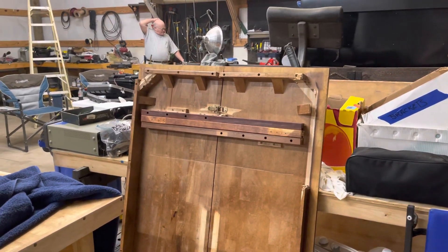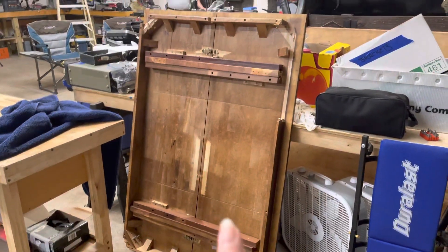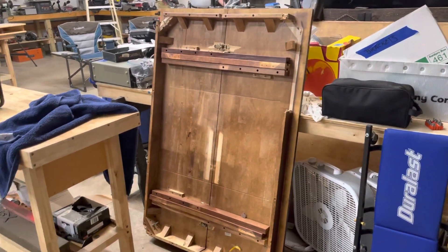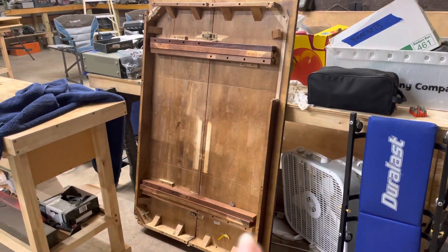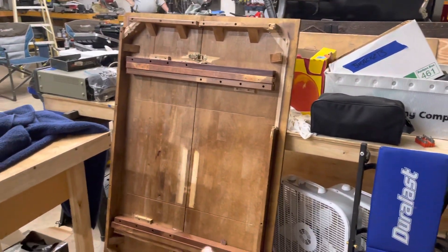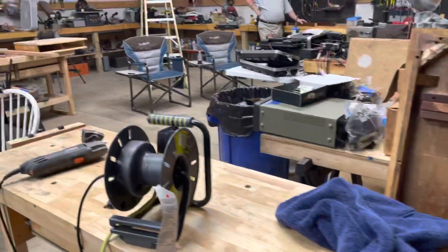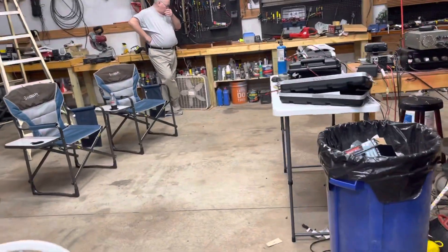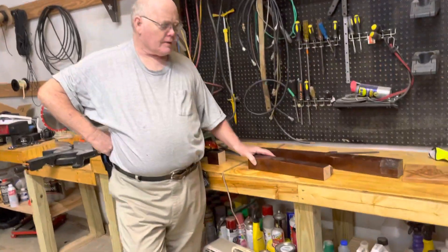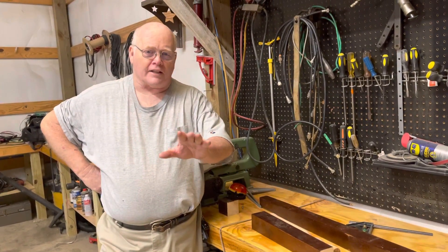This is us at Wannabe Workshop giving an update on a table we got about a month ago out of a trash bin. We decided to salvage it because the two halves can easily be made into a tabletop for a workbench. Ronnie wanted to use the solid wood legs to do some work on the lathe, and he came out today and started working on it.